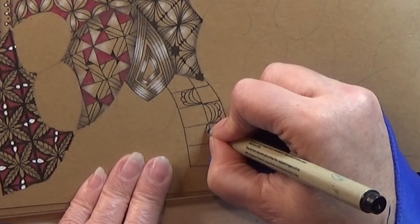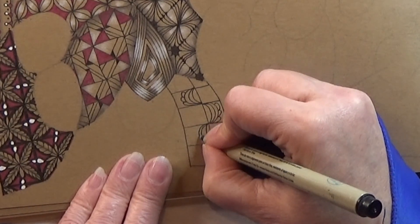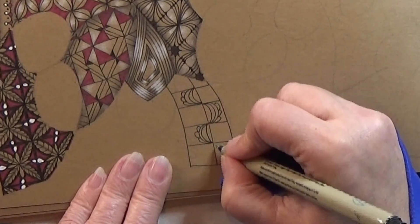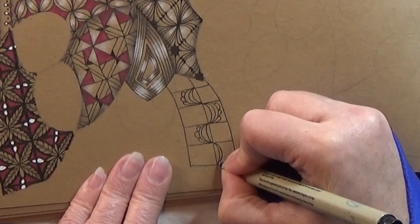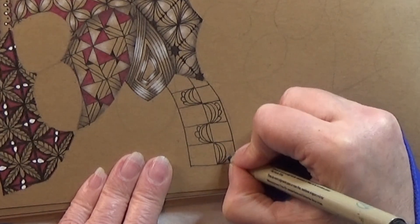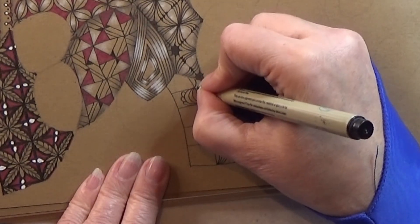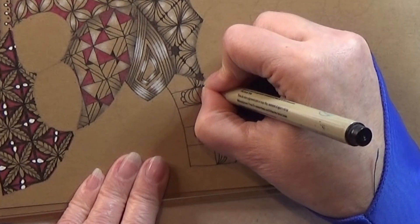And again just alternating or mirroring. And the wave. Down here — not so big. And the wave. Like that. And I would have it up here as well. And the wave. There we go.